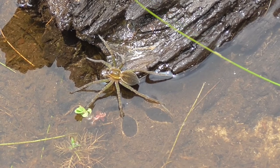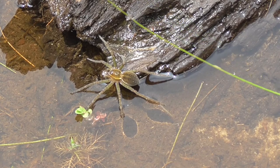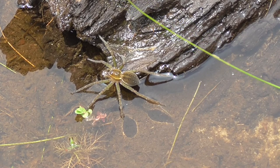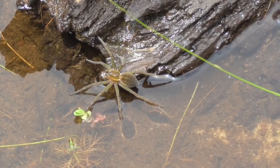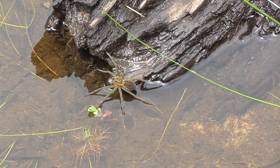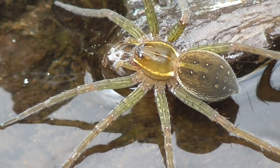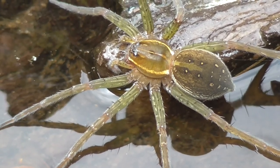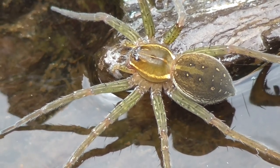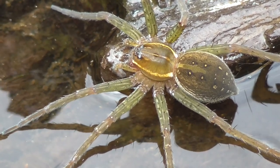There's a six-spotted fishing spider on this log — there he is, good sized one too. I don't know if I can zoom in — let me try something here. I clicked on my macro zoom. It's kind of windy out there. There she is — what a beauty!